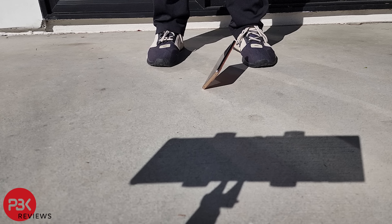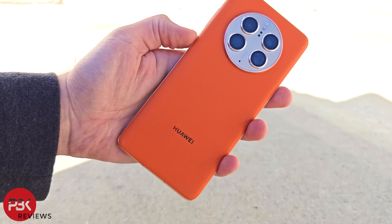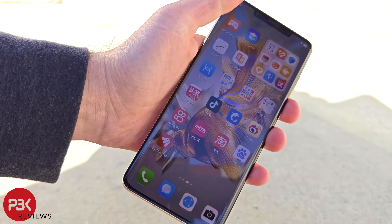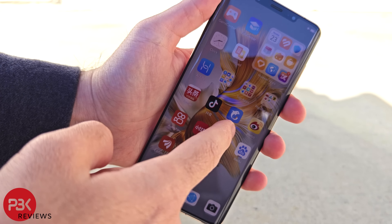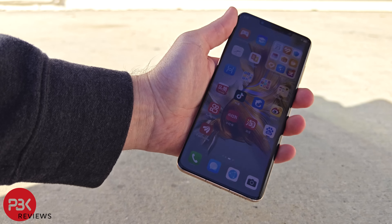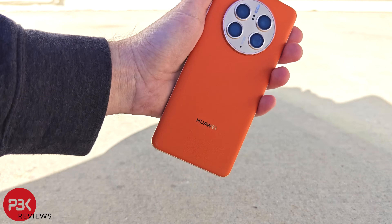For the fourth and final drop, I'll drop it on the back from waist height. There's a small scrape on the top corner of the vegan leather back, and a small scrape on the corner of the camera bezel. Aside from that, there isn't any damage on the back.